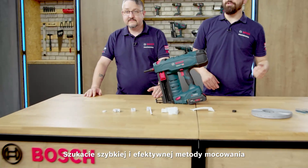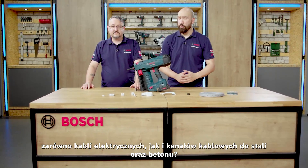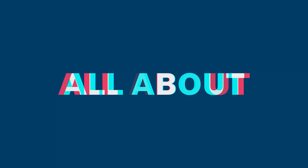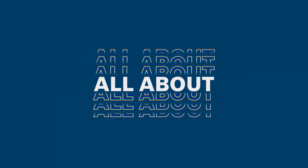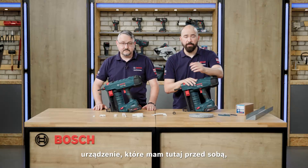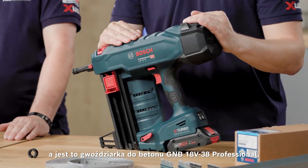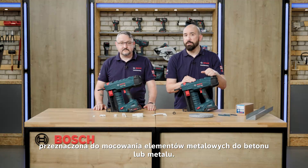Are you looking for a quick and efficient method of fastening both electrical cables and conduits to steel and concrete? If so, then these are the products that you need. Hopefully you're already familiar with the GNB18V-38 Professional Concrete Nailer, designed for fixing metal to concrete as well as metal to metal.